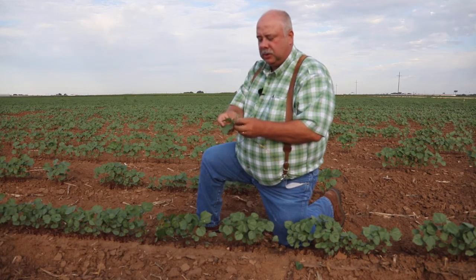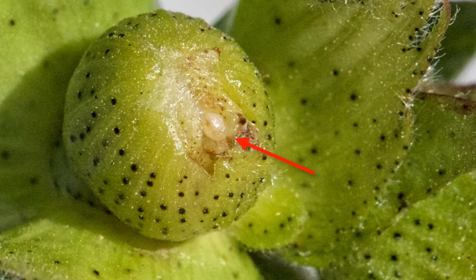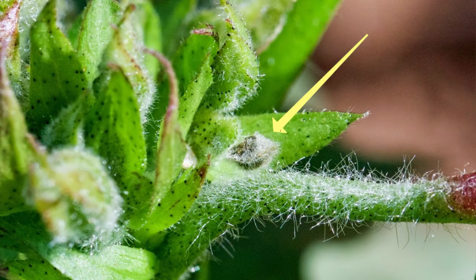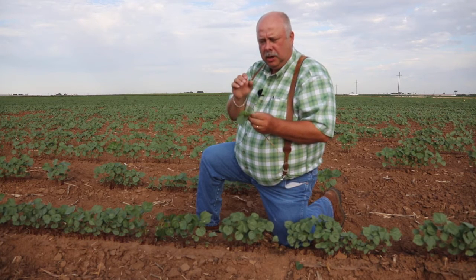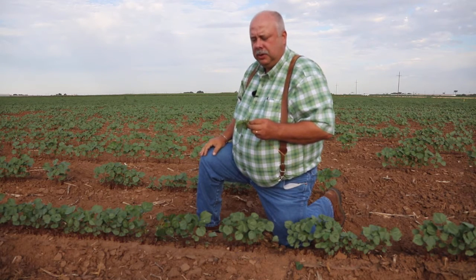We're going to look at 25 plants per quadrant, a total of 100. As we look at the squares, make note of flared bracts — if they're opened up, there's damage that has occurred there. Most likely those will fall off, or there may be blasted squares — squares that were damaged but retained by the plant. We don't want to see the first week our square set drop below 90%. If we start losing 10% of those squares, we're dipping into the yield potential of that plant, particularly those money bolls formed at the bottom of the plant.